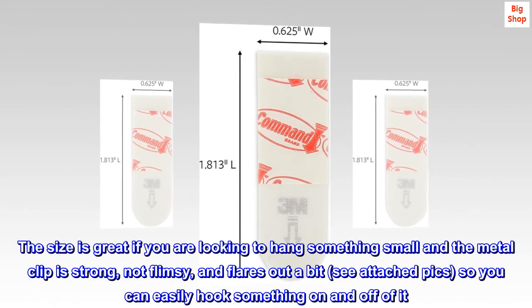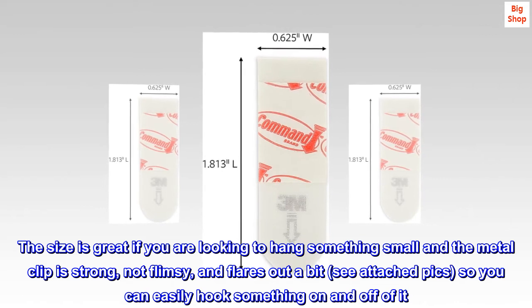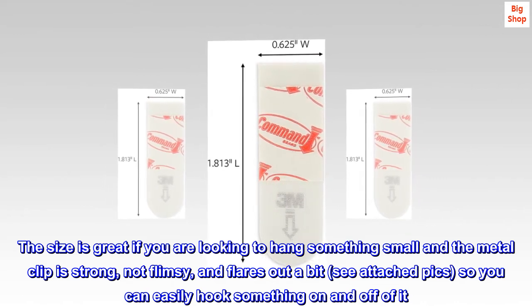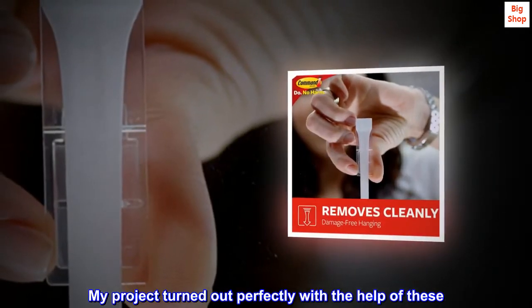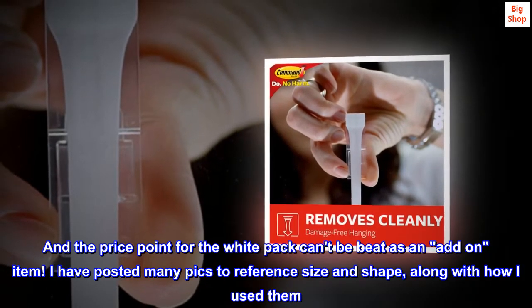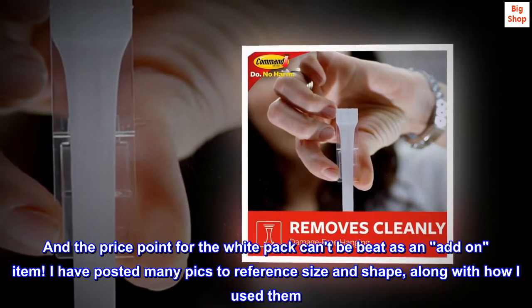The size is great if you are looking to hang something small, and the metal clip is strong, not flimsy, and flares out a bit — see attached pics — so you can easily hook something on and off of it. My project turned out perfectly with the help of these. And the price point for the white pack can't be beat as an add-on item. I have posted many pics to reference size and shape, along with how I used them.